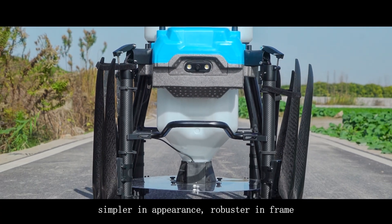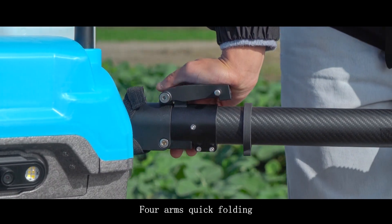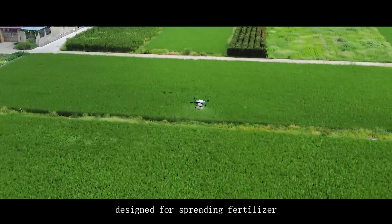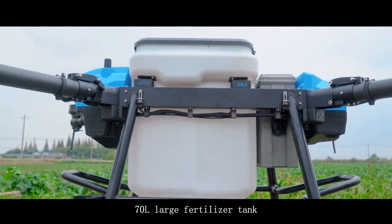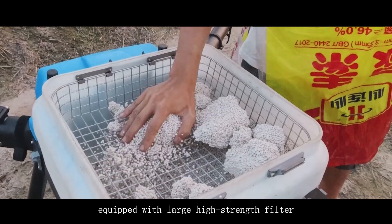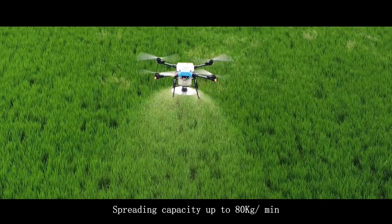Simpler in appearance, robust in frame. Four arms support quick folding, quick maintenance, and free movement. The newly upgraded spreader is designed for spreading fertilizer, featuring a 70L large fertilizer tank with a large opening equipped with a high-strength filter that handles fertilizer caking easily.